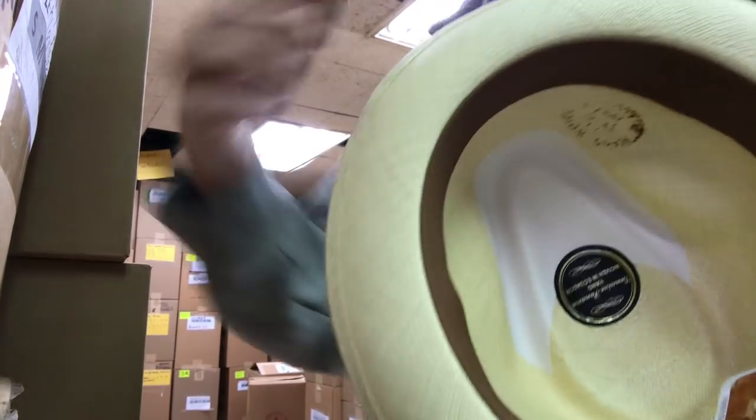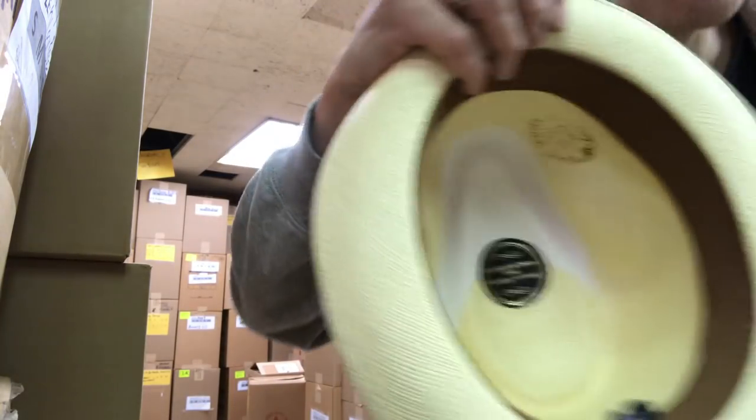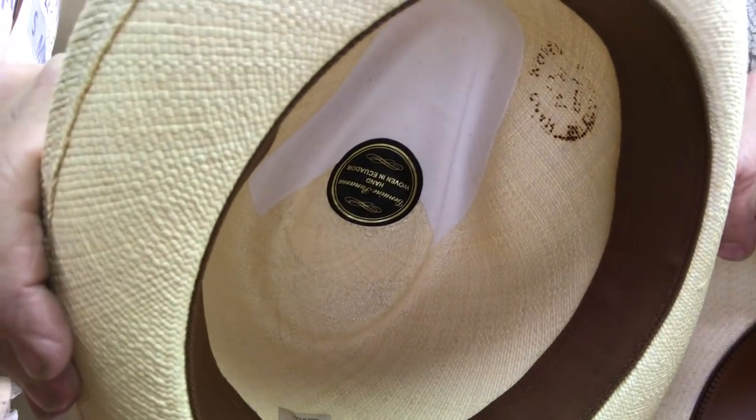There's a good one you can read pretty well — it's clear. See that circle up there? They're handmade in Ecuador. That's the real deal. It's going to have that maker's mark — they burn it on.